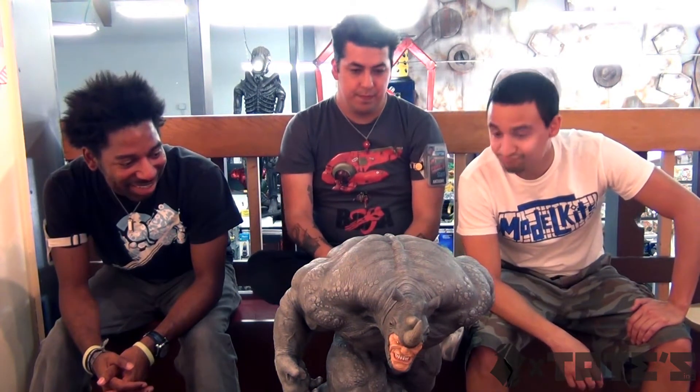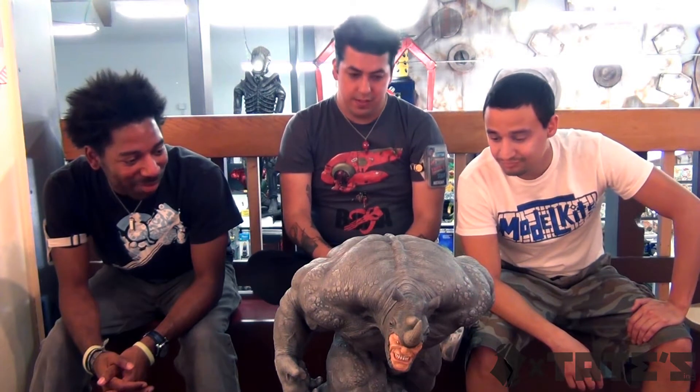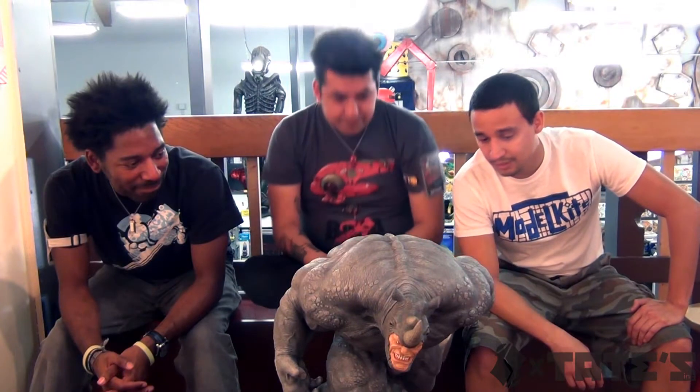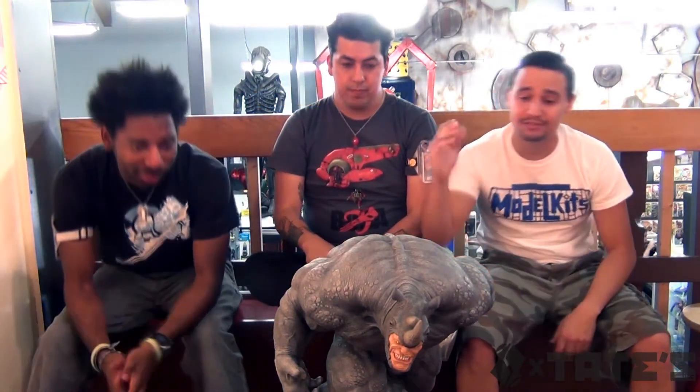It's supposed to be the villain of the next Spider-Man - one of the villains. What's crackalackin'? Listen, gentlemen, here we are again at Tate's with the guys - Anthony and Nakia - trying to see what they think about the statue.